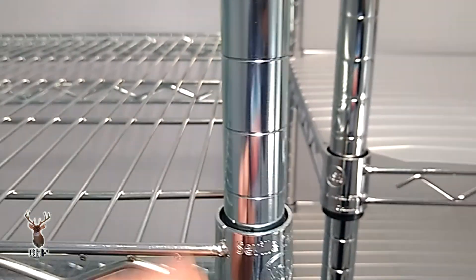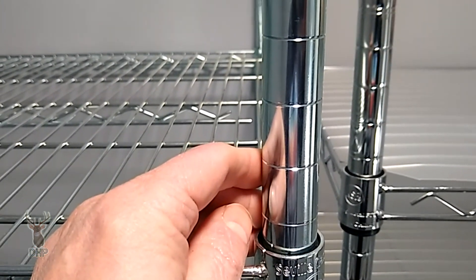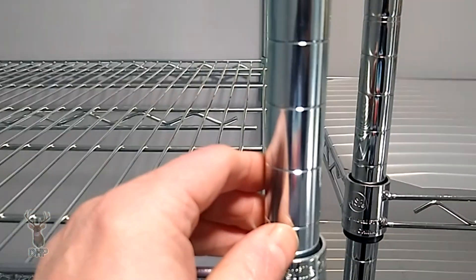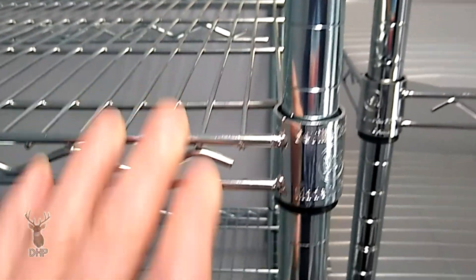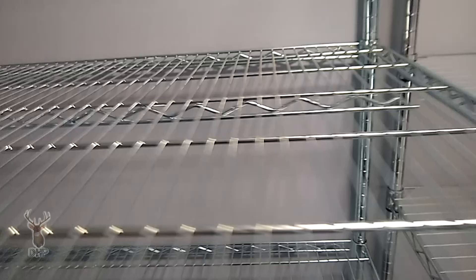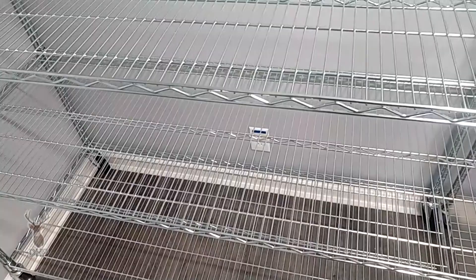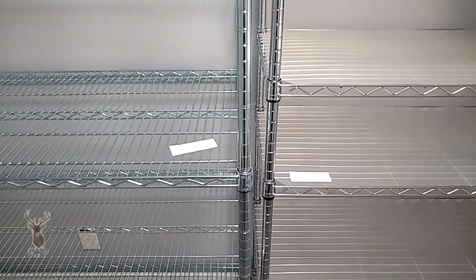Also notice the difference in chrome finish. This Seville may be considered chrome, but it's not a very good chrome in my opinion — it doesn't appear to have the copper backing. See how that's a little bit darker? I don't know how well it will last. The good part with this one is it's advertised as having a center beam, and that makes a lot of strength in the shelf itself. It doesn't come with plastic, which is good because I need air flowing through on this rack. The casters on both units work so you can roll them out of the way, but you can definitely see differences in the manufacture of these two units.